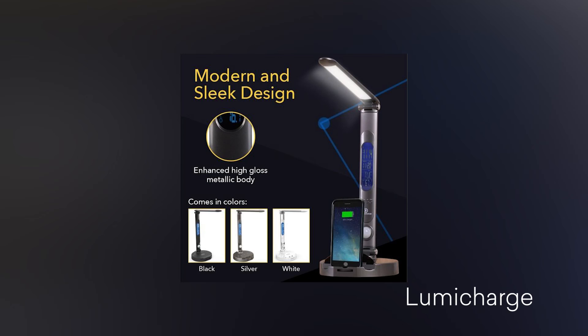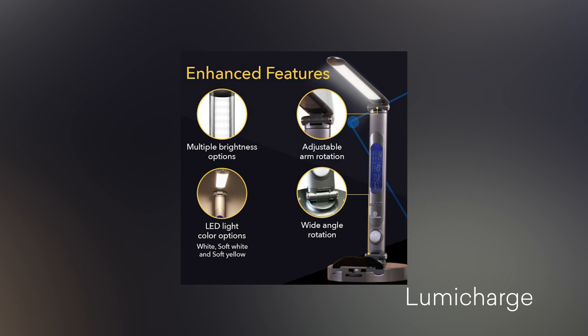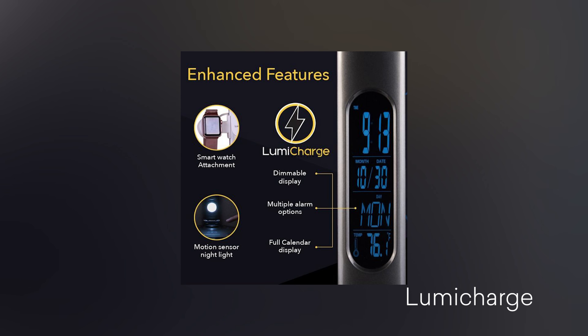They've also included a motion sensor night light. If you're walking about your room in the middle of the night, you can turn it on or off, but if it senses you, it can turn on to give you a very dim light so you can see the surrounding area.